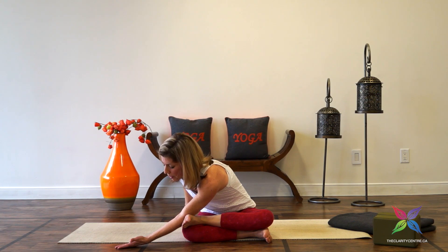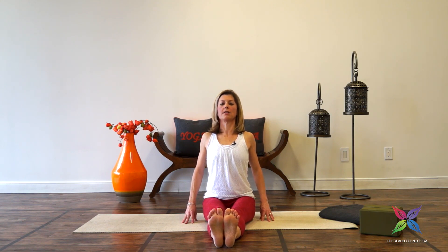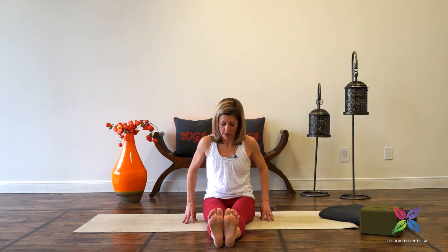From here we're going to extend both legs forward. If there's more restriction through the hamstrings you may want to keep a slight bend in the knee — it's better to have a bend in the knee and a tall spine versus slouching. Inhale, bringing the fingers alongside the hips, open the chest. Exhale, round. Inhale, coming up.